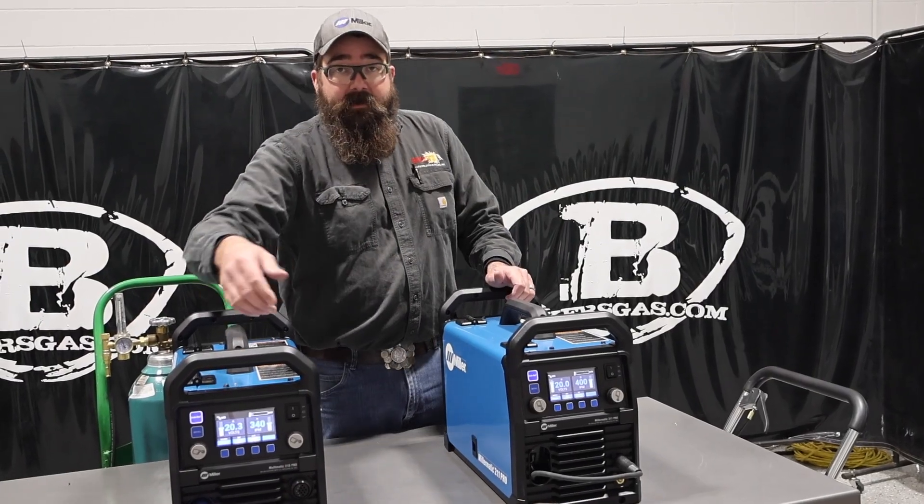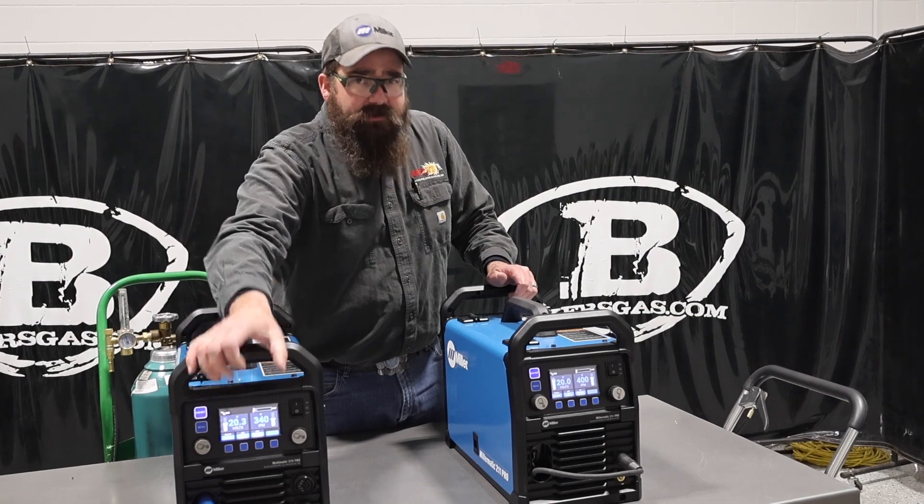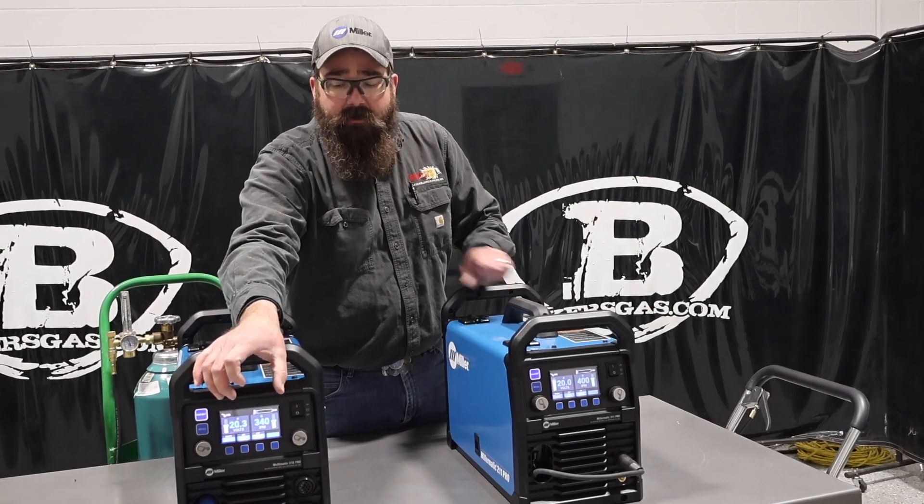And then the 215 Pro — the old 215 had a screen, but this one came with an updated screen, clearer to see with a lot more colors on it.